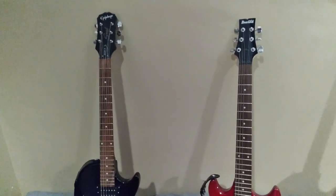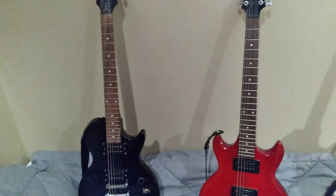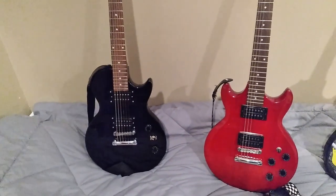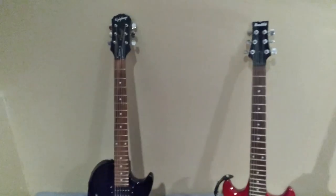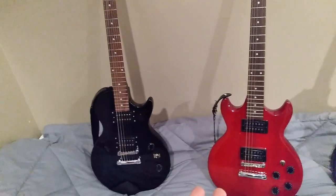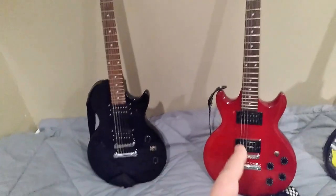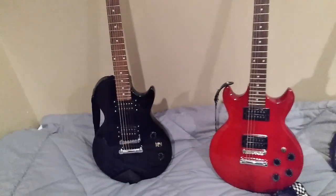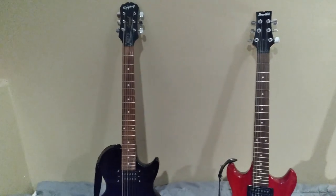I ran into a situation recently where I took my son to Guitar Center and threw a bunch of guitars at him to figure out what he liked — Telecasters, Stratocasters, Les Paul style guitars. What he found out is that he likes transparent red or heritage cherry sunburst Les Paul style guitars, and he likes them with double cutaways. And I realized that I have the guitar he wants as my beater E-flat guitar.